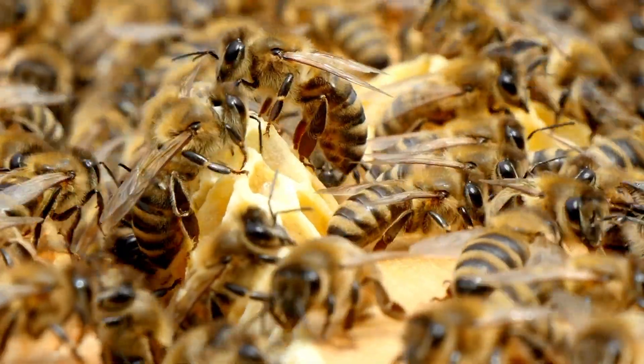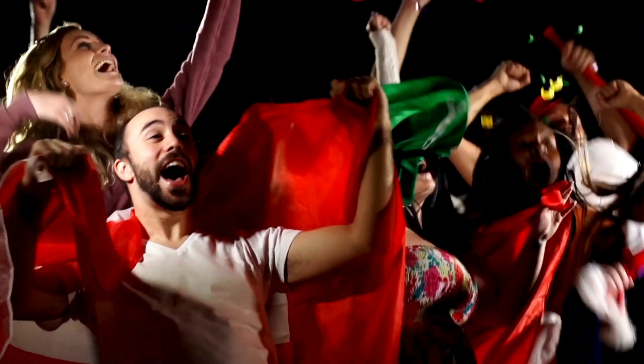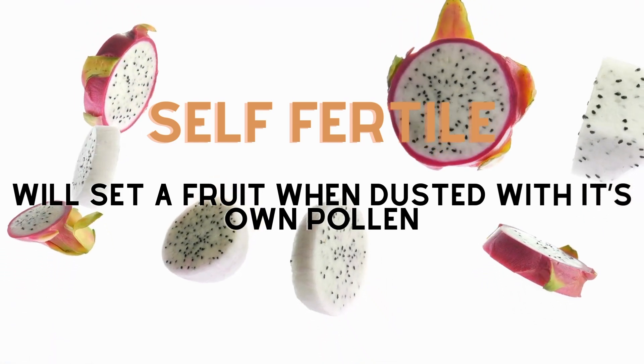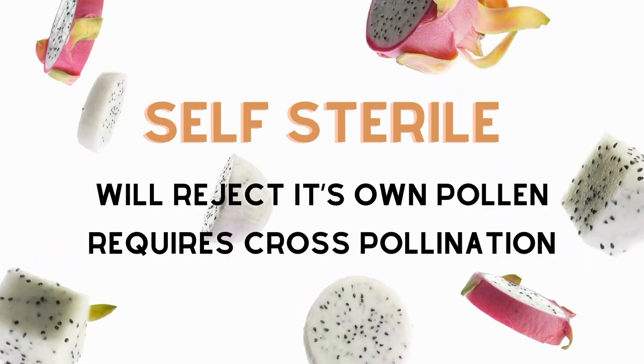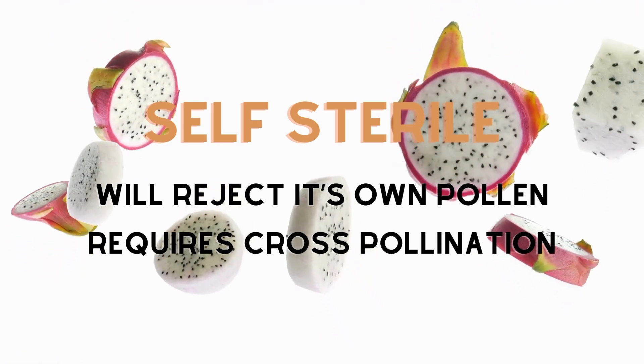Another quick disclaimer: for self-fertile and self-pollinating varieties, hand-pollinating to get more pollen onto the stigma should lead to bigger fruit. Cross-pollinating these varieties should also similarly bulk up your fruit's size. To reiterate — self-fertile: give it a dust with its own pollen and you'll get a fruit. Self-pollinating: self-fertile but will set a fruit on its own. Self-sterile: rejects its own pollen and requires cross-pollination.